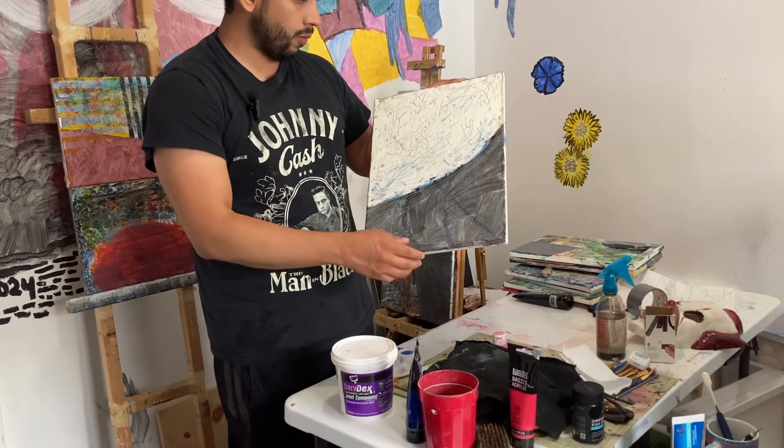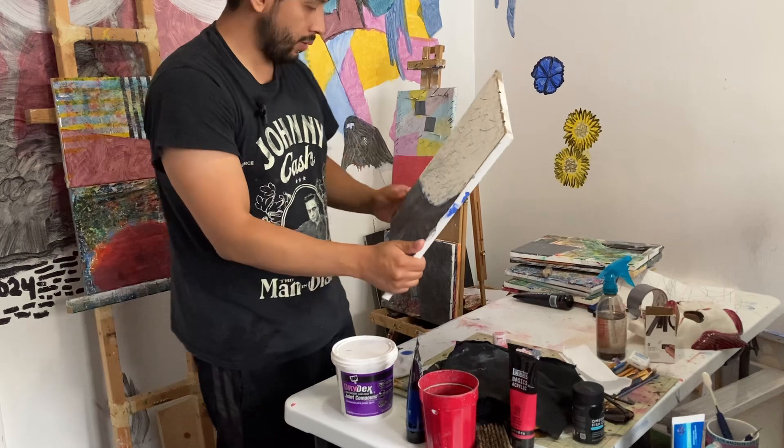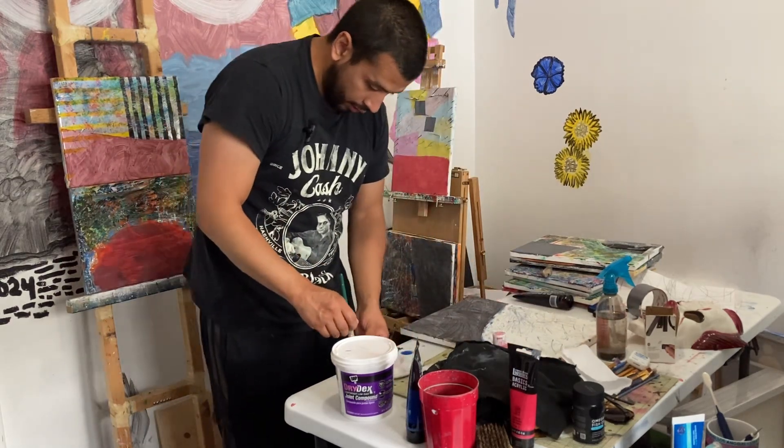So it's dried up already, so I'm just gonna put some paint over it — just a few colors.